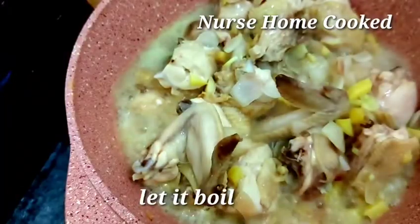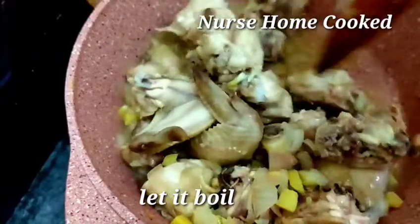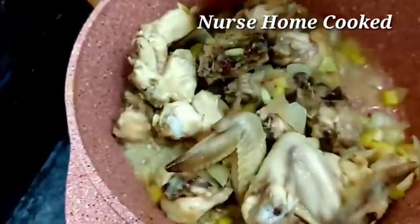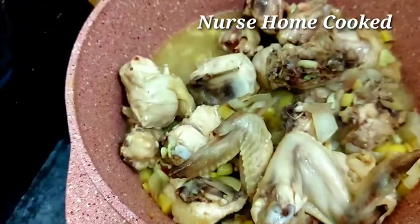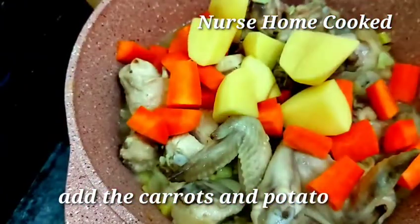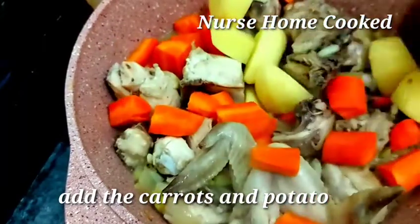I'm going to cut the butter and put it in the flour. I'll cut the butter and put it in the flour. Let's go.